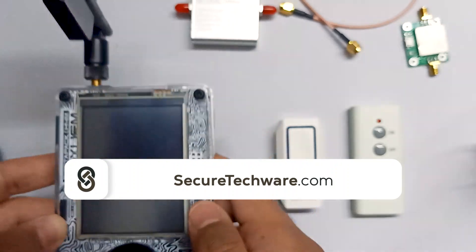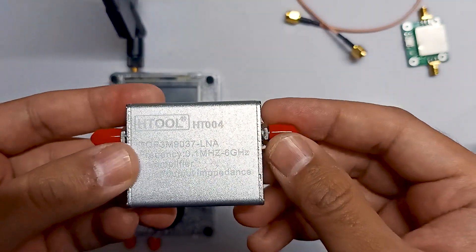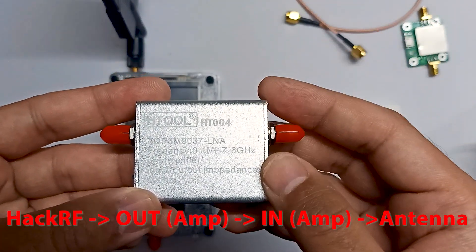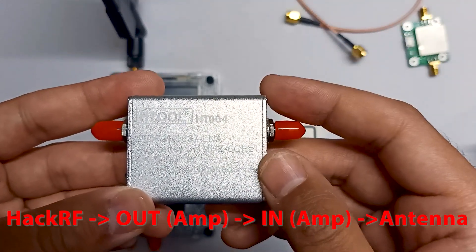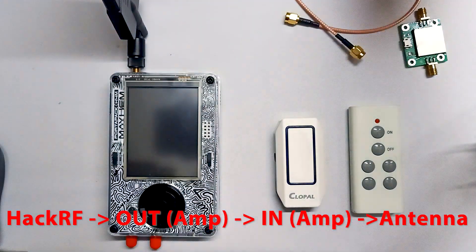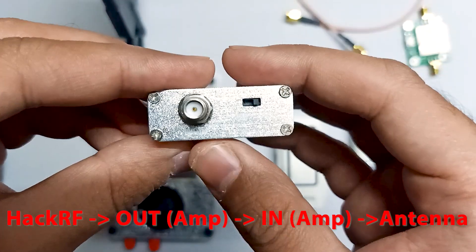We can use these amplifiers for both receiving and transmitting, but I'm going to show you only the receiving mode, because transmitting frequency is almost illegal in any country. You have to check your laws before transmitting. So I'm only going to show you how to connect this amplifier in receiving mode. You can see we have two connection points here — this is RF Out and this is RF In.